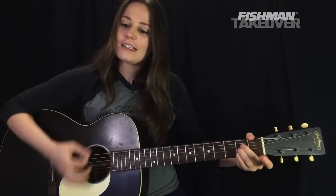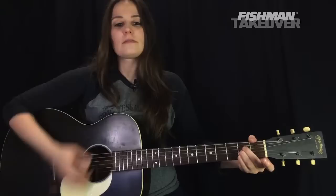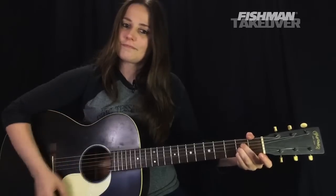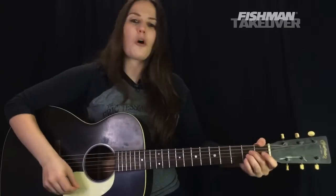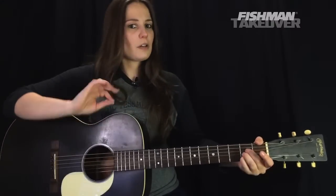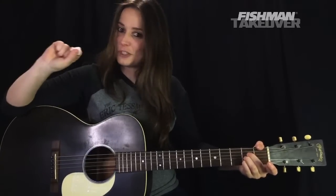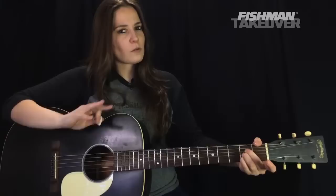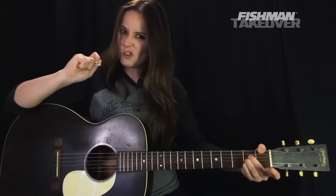The strumming pattern here is: down, down, up, up, down, up. Now for a lot of us, particularly beginners, an upstroke may seem like we're fighting gravity — let the pick do the work for you. We don't want to feel all the peaks and valleys between the strings. Someone told me once that a pick is the cheapest amplifier you can buy, so let it do the work. We just want to glance over those strings; we don't want to dig too much.